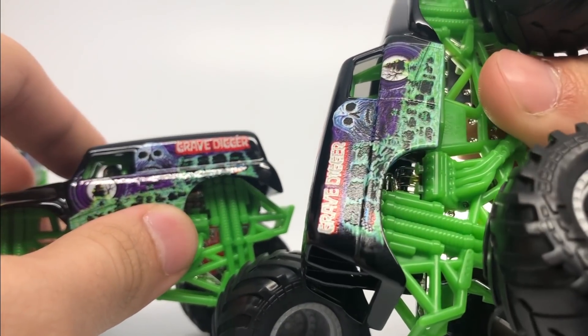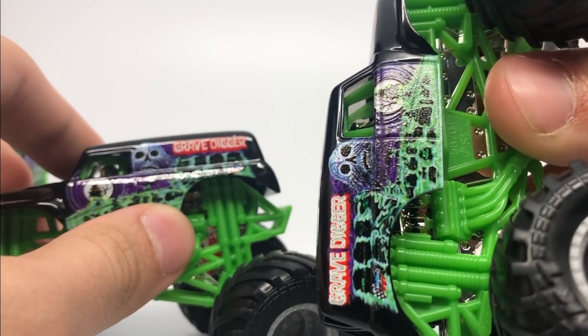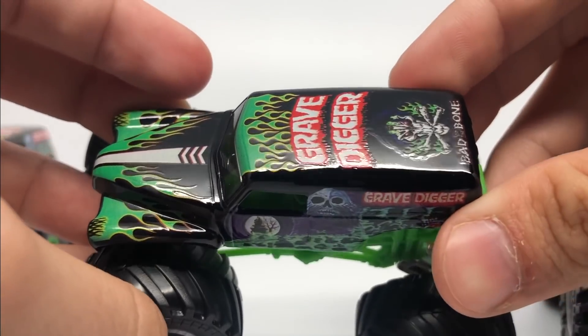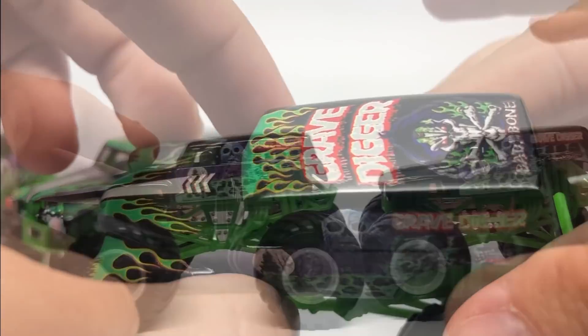This one does have a matte clear coat — you can see the matteness there, there's not really any glossy clear coat — but you have gloss on the second one. Much more glossy on the roof than the first one had.